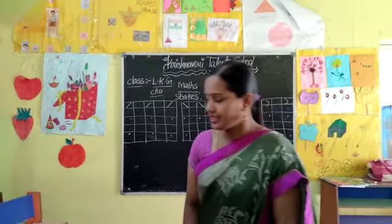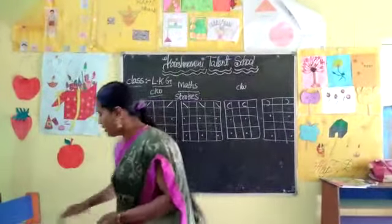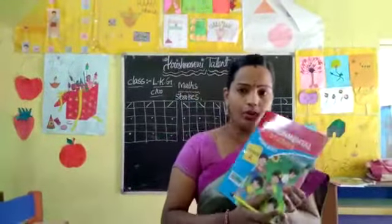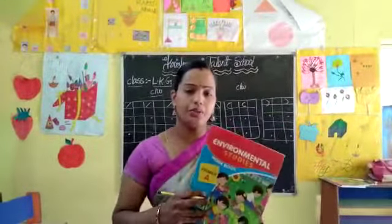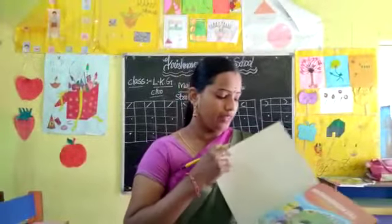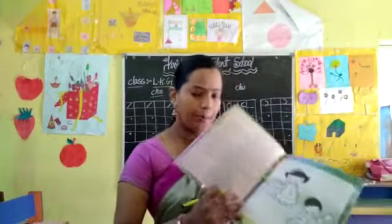So let's move to our class children, okay. Take out your EBS book, children — environmental studies workbook, okay. I request all the children to purchase the books. Books are available at school. Take out your EBS workbook and open page number 3.